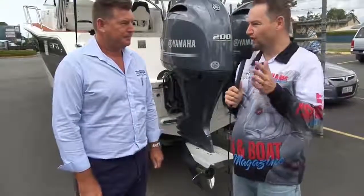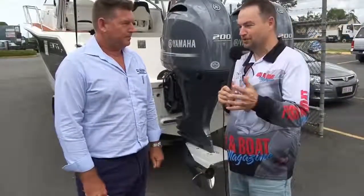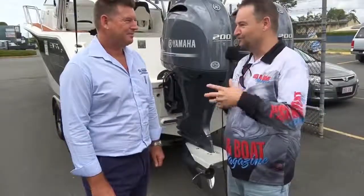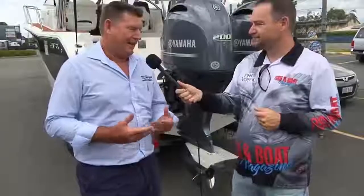So what is the advantage of a deep V? This is a loaded question obviously, but is there a specific type of fishing that we're looking to do with a deep V boat?